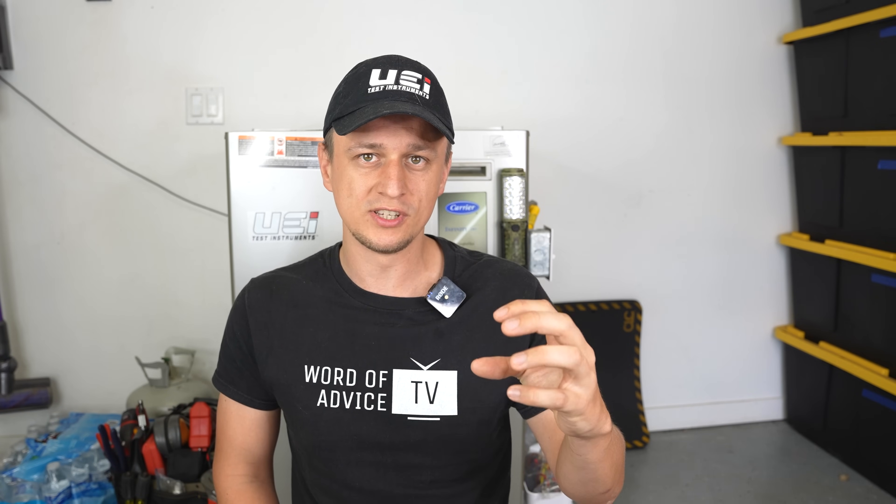If you're an HVAC technician watching this, I'd be really interested to know what your experience is like with those ECM blower motors — how often does the motor fail compared to the module? The furnace behind me also has an ECM blower motor, so I'm going to take it apart and pull that module off the motor so you can see what it looks like inside.